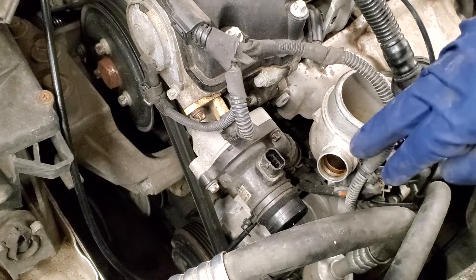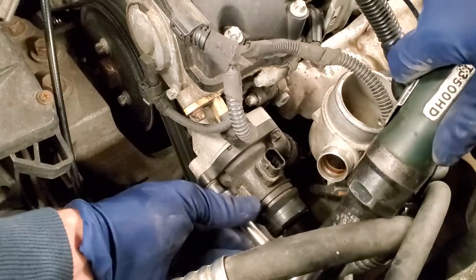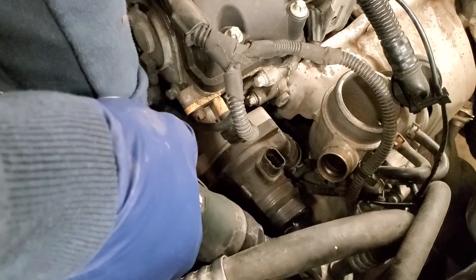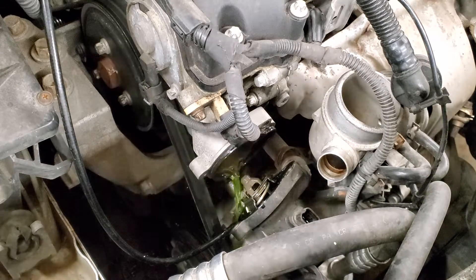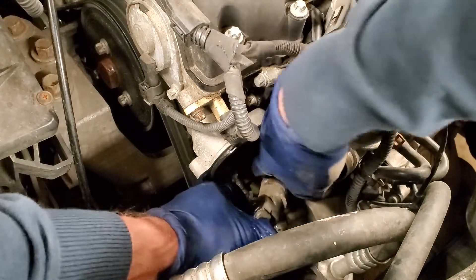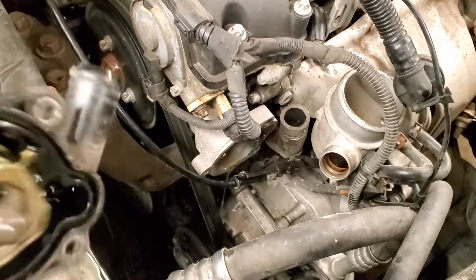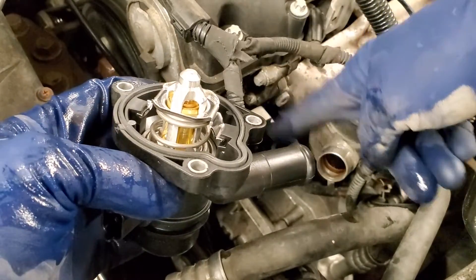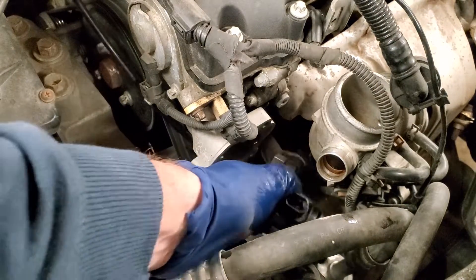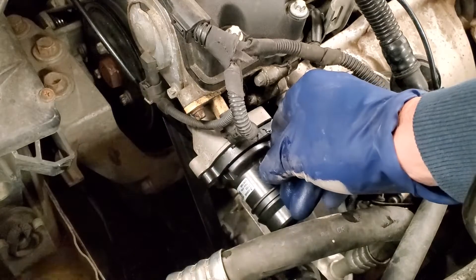There are three bolts - this one, this one, and another one down below. Get those out and then we should be able to twist this housing off of that hose. Then grab the new one, wipe the surface off, and make sure you've got your old O-ring gasket off the mounting surface. Slip this back into the hose and get our fasteners back on.